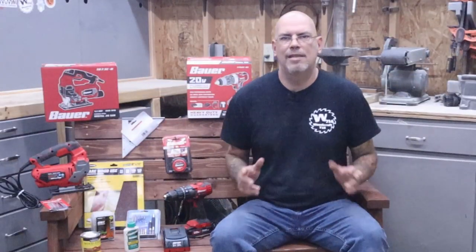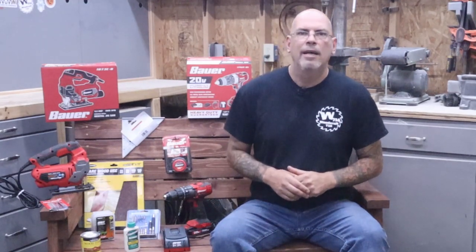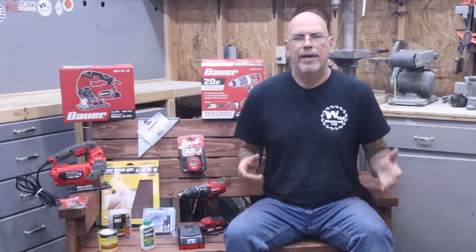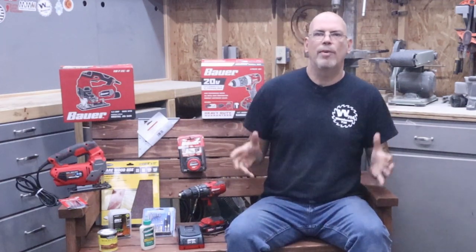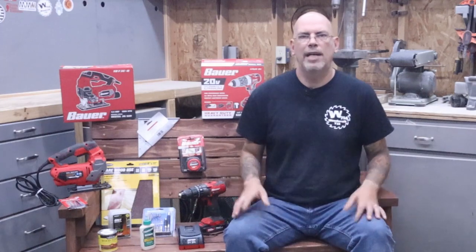To enter the contest is really easy — all you need to do is watch this video in its entirety, like and subscribe, and most importantly leave a comment down below. Any comment will do. I'd like your thoughts on this bench, the tools we used to make it, and how you make your outdoor furniture. I encourage everybody to enter. Whether you need these tools or not, you could use some of them, and you can always pay it forward. Make sure you hit that bell icon so you're notified of all content coming out, including the winner video.